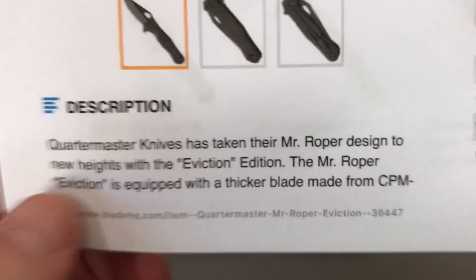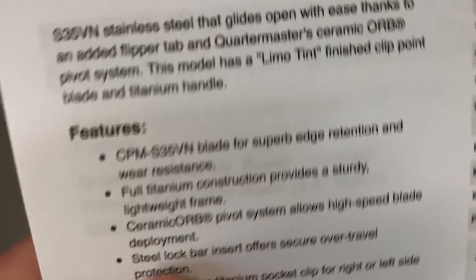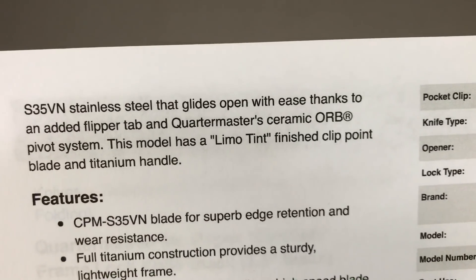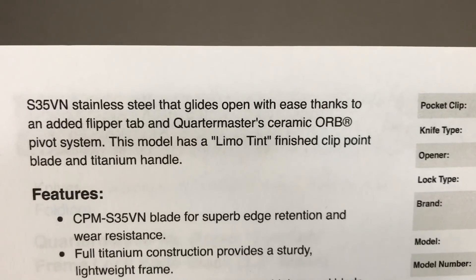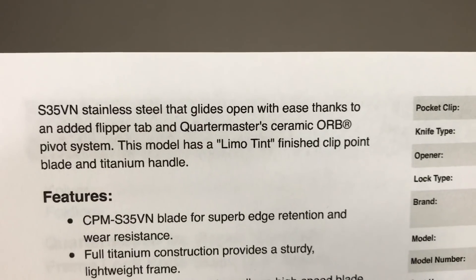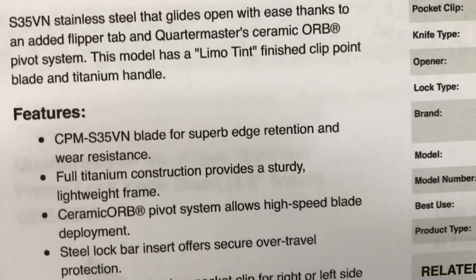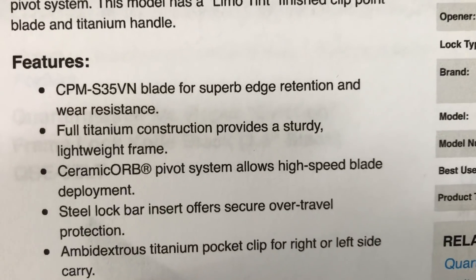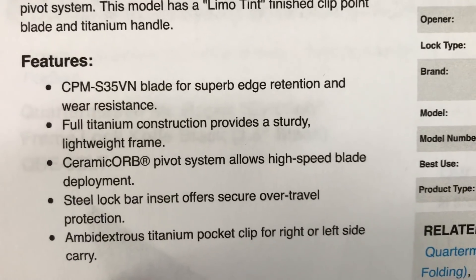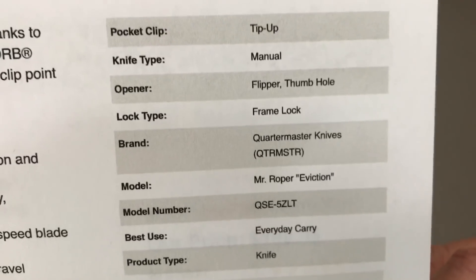The Eviction is equipped with a thicker blade — really, that is pretty thick. Flipper tab. Pivot system is the ORB. Limo tint, dark. Ceramic pivot, lock bar insert, over travel.